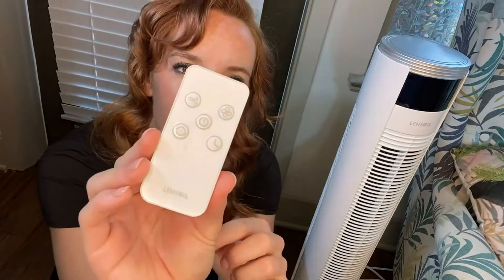The remote comes with batteries already included. I hate getting something and having to go get batteries. This comes ready to go. You can see it's got all of your settings right there: your air circulation mode, fan speed from lower to higher, oscillation, timer, and of course your on/off button.